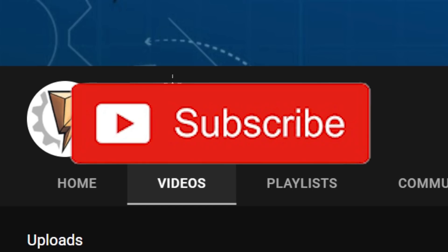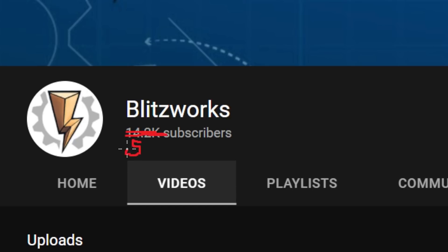If you haven't already subscribed, make sure you click on that little red button. Let's see if we can hit 50,000 subscribers this month — that would be really amazing.